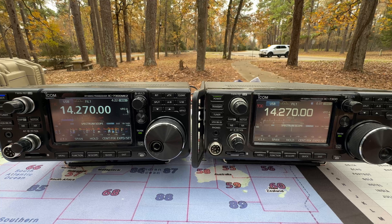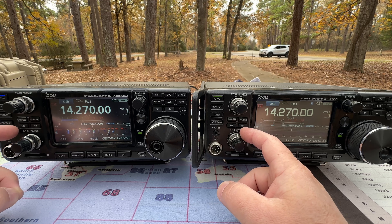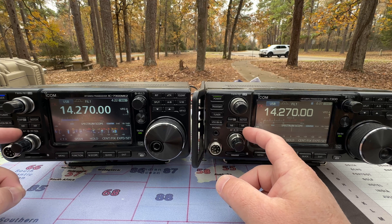Now let's do a comparison listening to some stations. In this test, again, all filters are off. Both received filters are set to three kilohertz wide — no noise reduction, no notch filter, no noise blanker, no attenuator, nothing. Just wide open receivers. Our RF gain is going to be set to 12 o'clock for these tests.